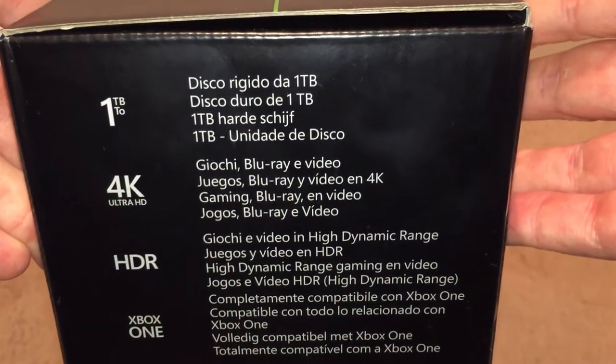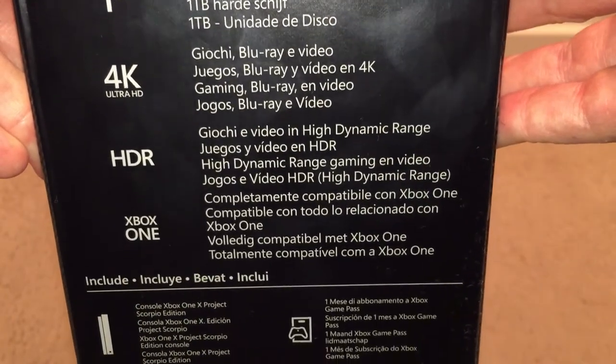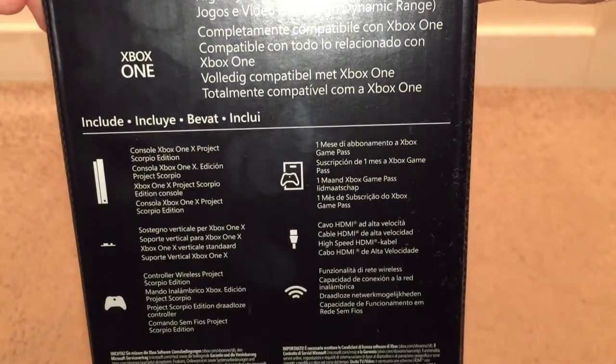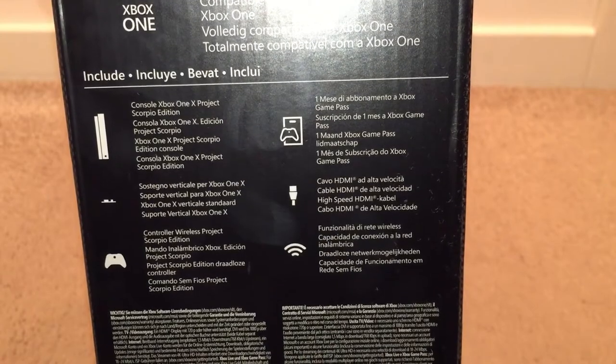On the side of the box you can see it tells you it's one terabyte storage, 4K HD, HDR, the Xbox One logo, and what's in the box — which I'm not going to read out because we'll see that when we actually get around to opening this up.